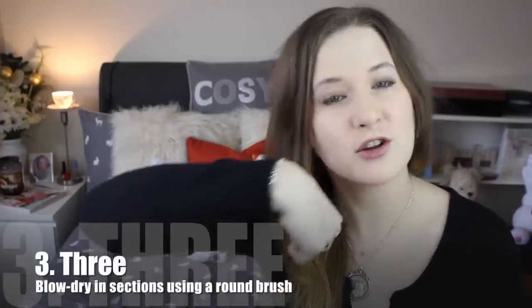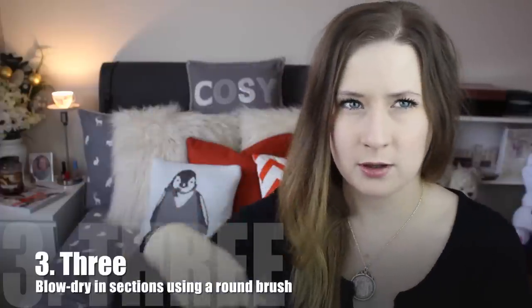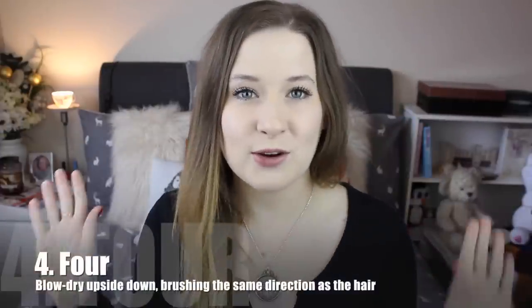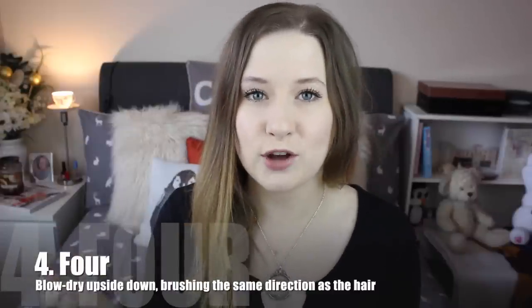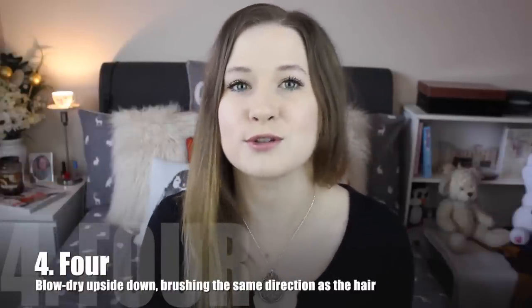If you are going to blow dry your hair, blow dry in sections using a round brush and using the round brush at the root to curl the root up. Alternatively, blow dry your hair upside down using a brush to brush it with the hair follicle, not against the hair follicle — this will cause frizz. This also lifts the root as well.